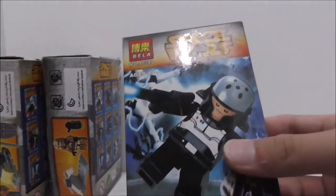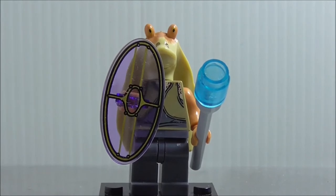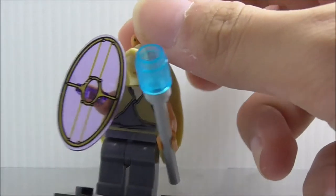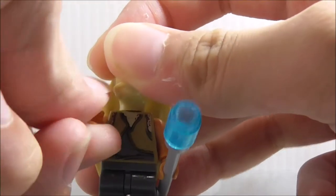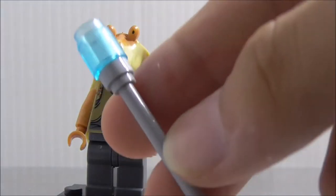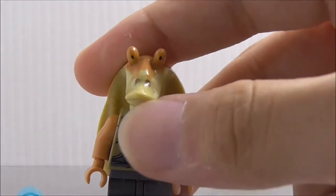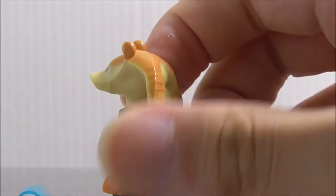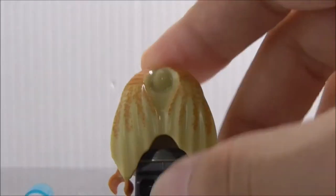The first figure is Jar Jar Binks. He comes with a shield, which is a printed piece — it's great that they did that. He also comes with a staff or some kind of weapon. The head mold for Jar Jar Binks is really good — you've got the ears on the back and some printing on them with some design detail.